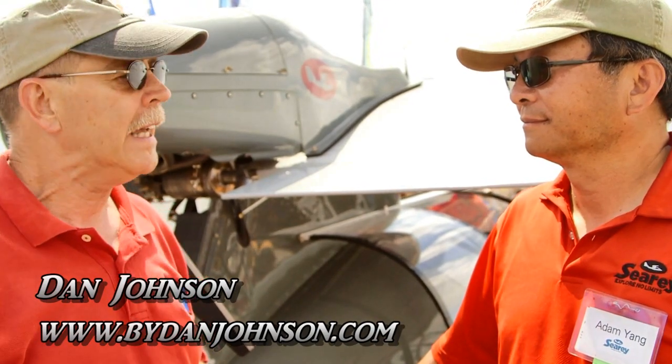We are here at Sun and Fun. I'm Dan Johnson, talking with Adam Yang, the CEO of Progressive Aerodyne. Adam, you've got an airplane here — we've seen a 914 turbo Rotax powered C-Ray in the past, but this is something different. What is this?